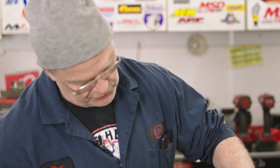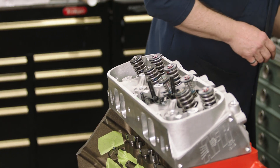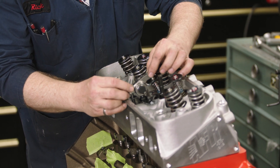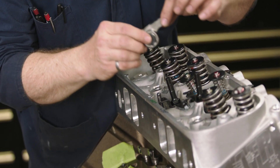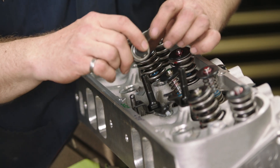The first thing we do is determine that the camshaft is on the base circle rather than the lobe, so we know that that's the lowest point that everything is going to be sitting. We'll put the rocker arm on and ideally what we want is, at the neutral non-open position, we want the roller on the tip of the rocker arm to be about the center of the tip of the valve.